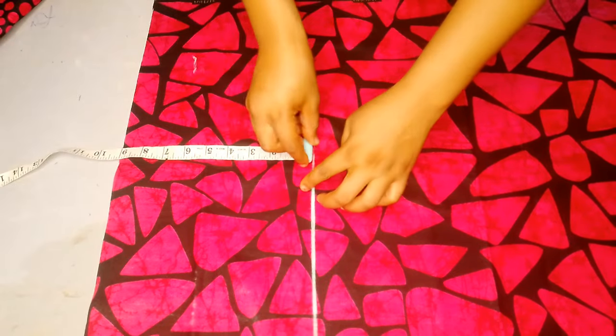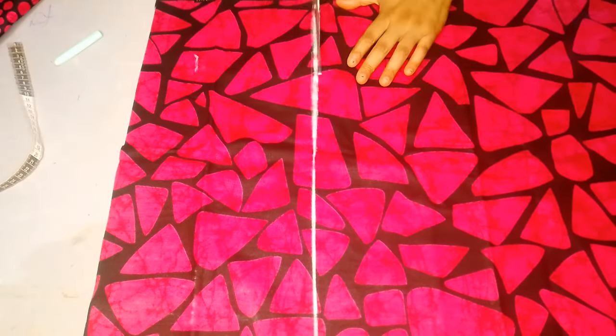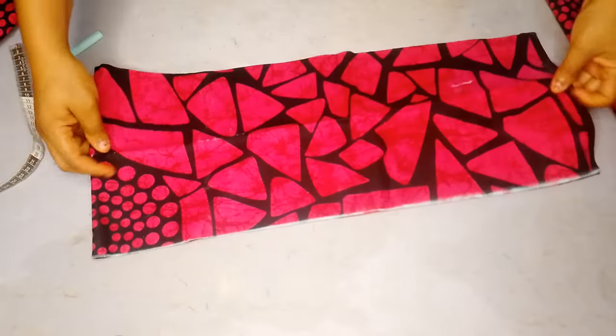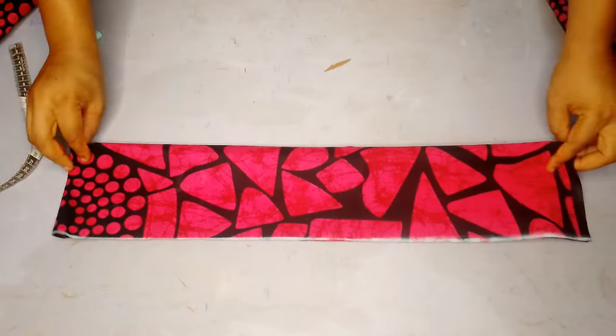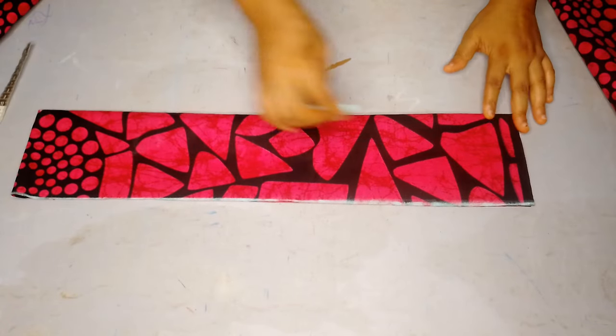At this point I'll be marking out nine inches, because when I fold it I want it to be four inches. I'll be using half an inch as my seam allowance. So I cut it out straight like this, fold it again, and now I have four pieces together.